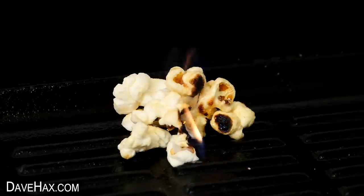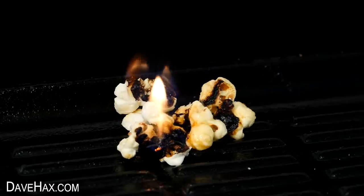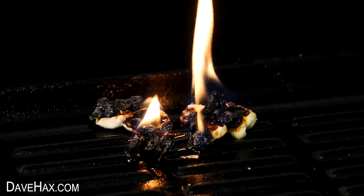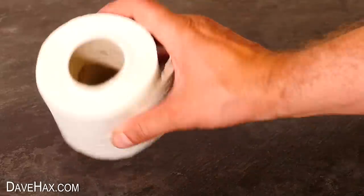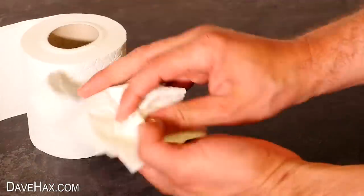Another tasty snack I thought I'd try is popcorn. It lit up and burnt really well, but it did burn out quite quickly, and after a minute or so there was nothing left burning.